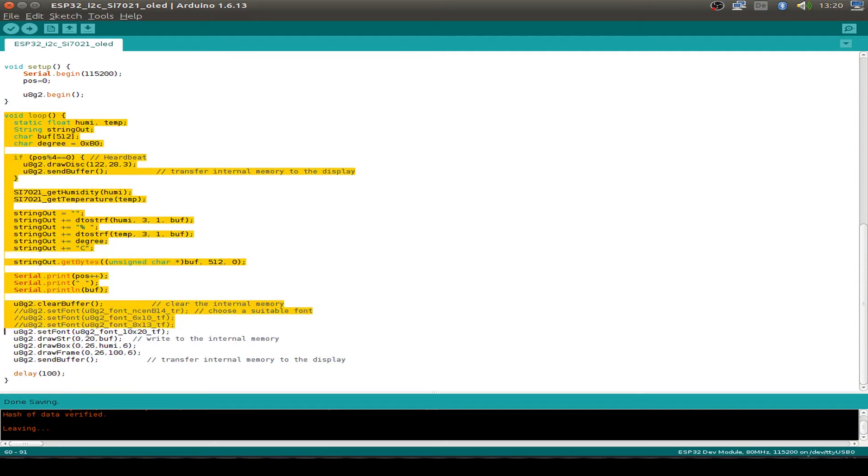That's all the code to display the values to the OLED display. We just draw a disk for the heartbeat, but I don't do it every loop - only every fourth loop. Then I get the humidity and temperature into a variable.